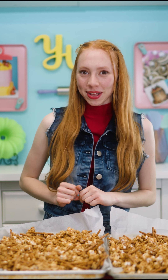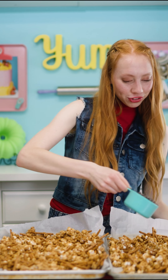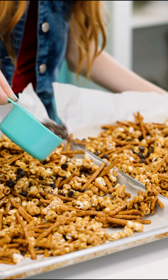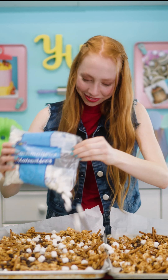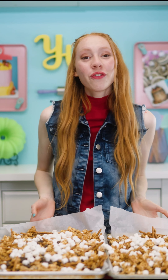So we're going to add chocolate chips and marshmallows. Sprinkle one cup chocolate chips, then add as many marshmallows as you want — we like a lot. Put it in the oven for two more minutes.